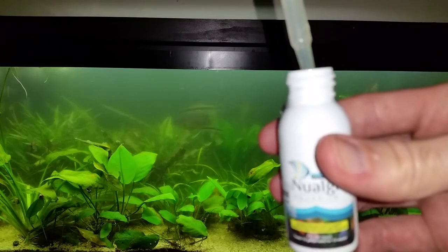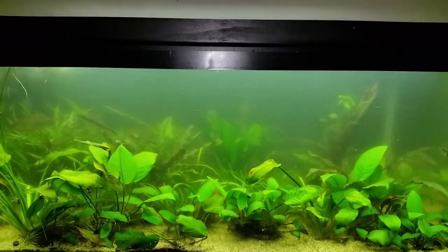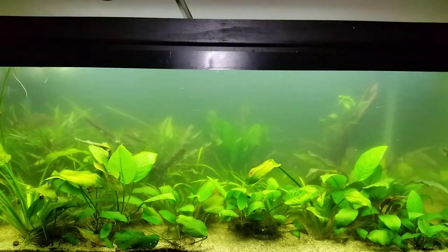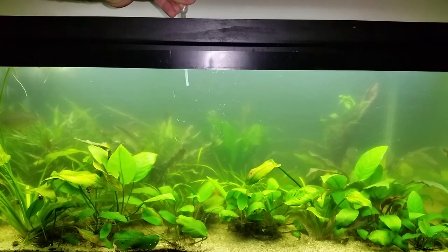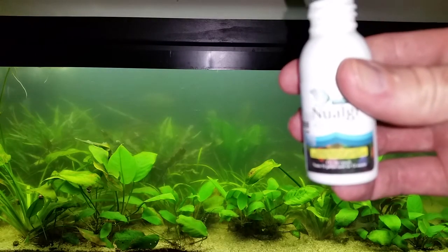I don't use synthetic chemical treatments because I have no idea what side effects they'll cause. Recently, I decided to try new algae, which is a micronutrient supplement specifically designed to encourage the growth of diatoms. These diatoms will then hopefully out-compete cyanobacteria for resources, resulting in clear water. I made sure to follow the dosing regimen given in the product literature.